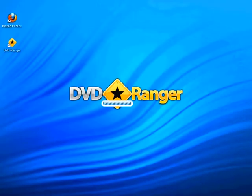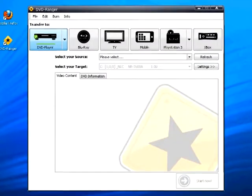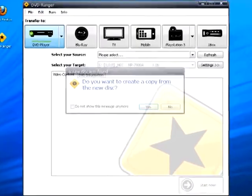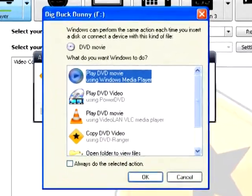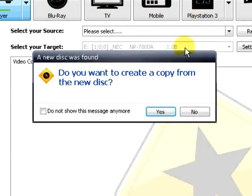Start the DVD Ranger software and insert your DVD disc. DVD Ranger will automatically detect the DVD disc that you insert. You will see a dialog appear asking what do you want Windows to do. Close this dialog and then DVD Ranger will ask do you want to create a copy from the new disc.